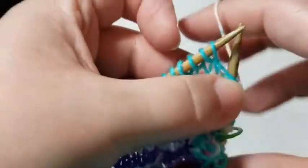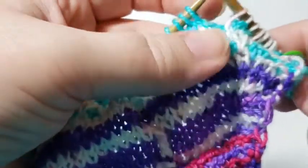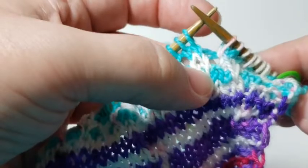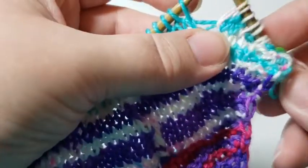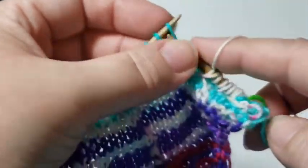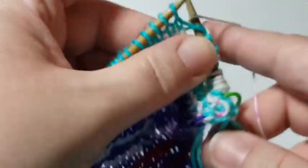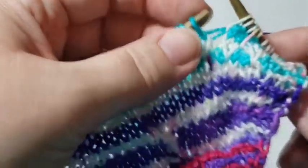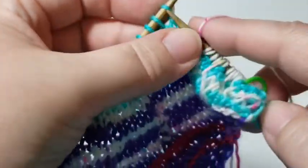I'm going to do this all the way across. In this row it's nice because I'm going in between the trestles from the previous row, which makes it less necessary to count. I'll work my way across this row and come back to show you how to do the return row.